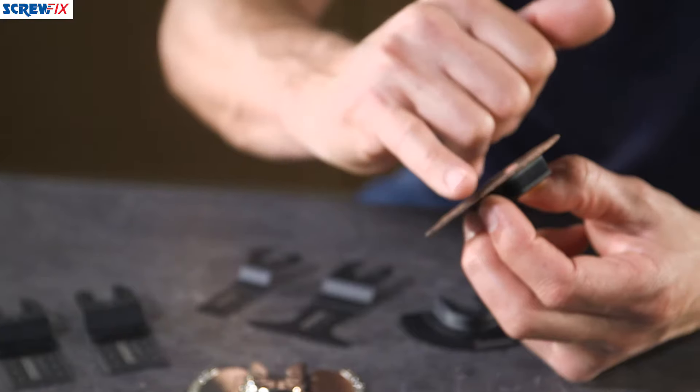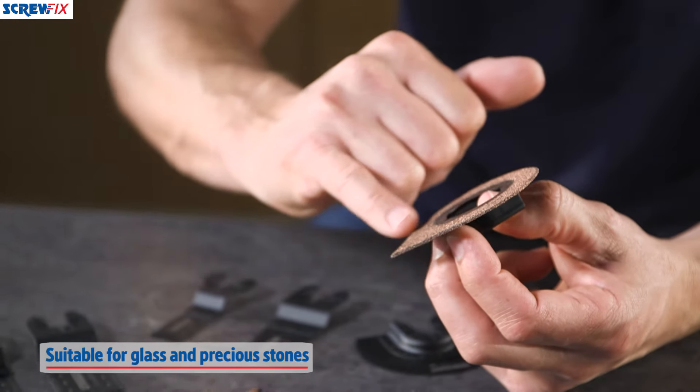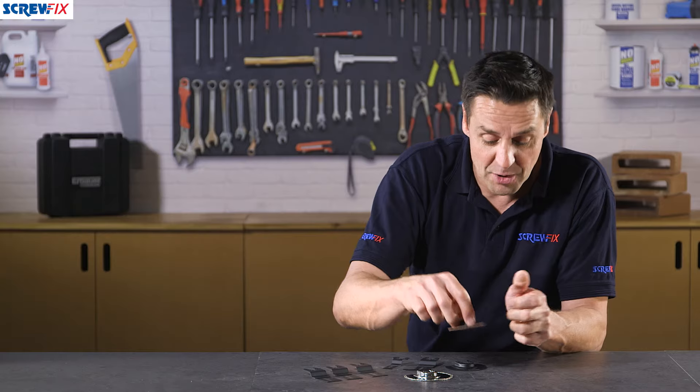Another beaded one here which is good for all of the above, but also you can use this for glass and precious stones.